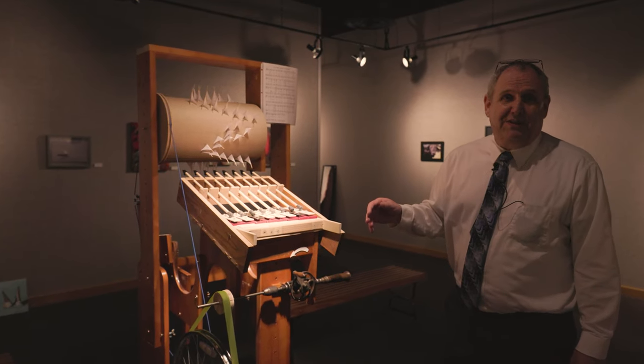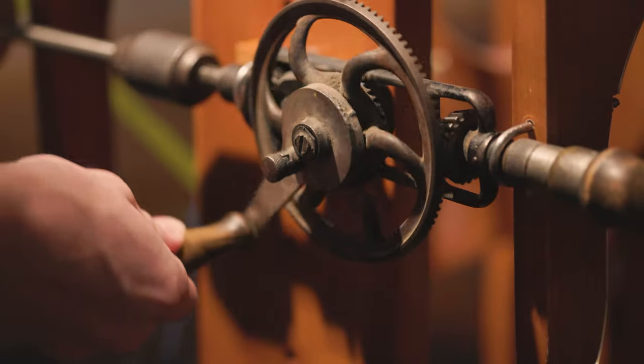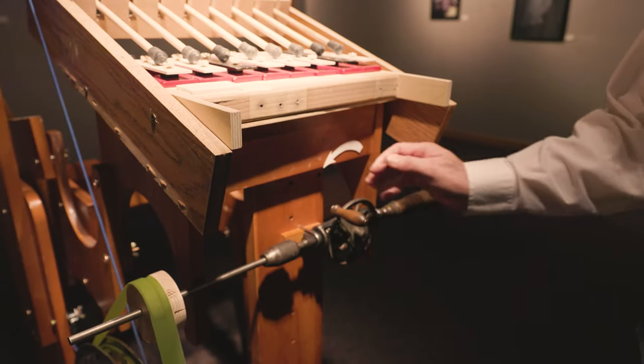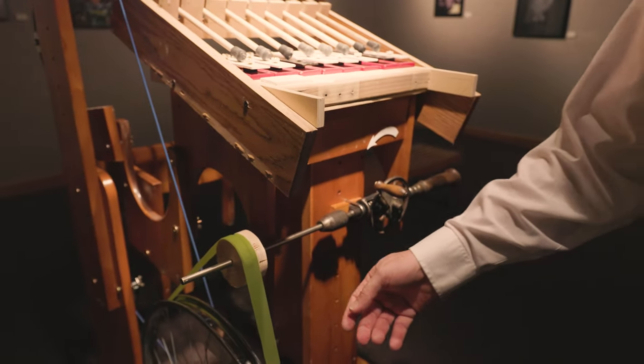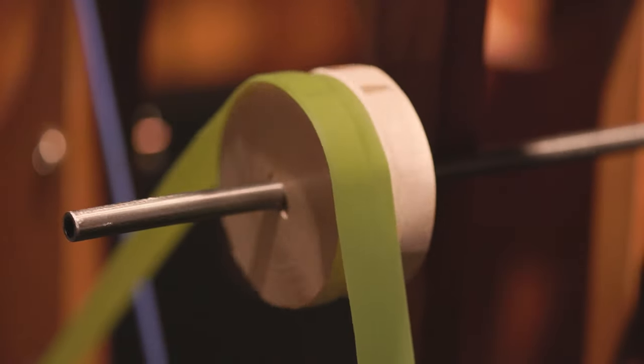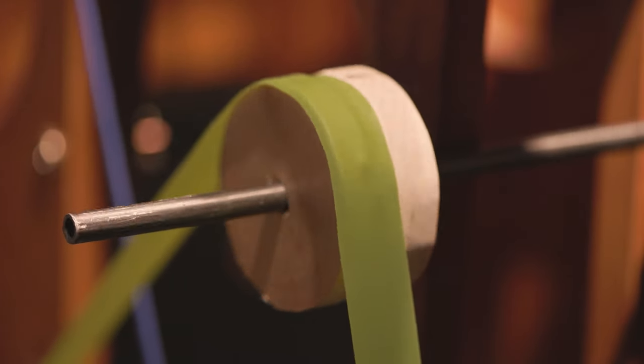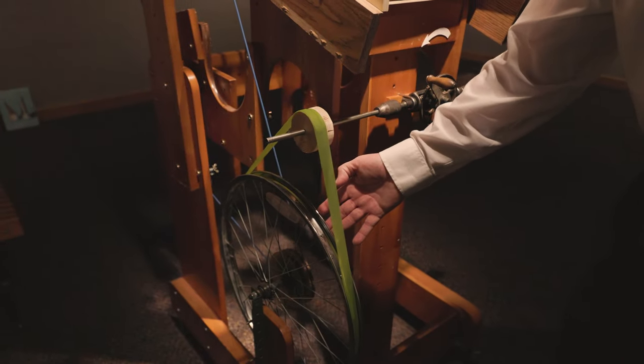It's made out of surplus items. I found a drawer of old hand drills. This is just a metal bar. This is an exercise band from EHA that I cut down to size. My daughter's bicycle wheel.